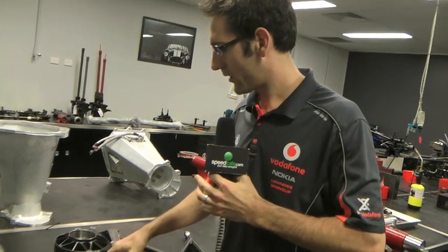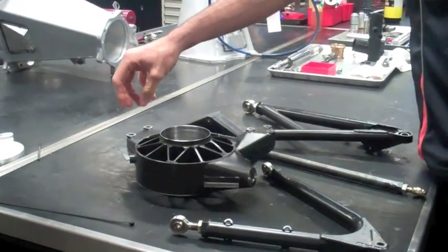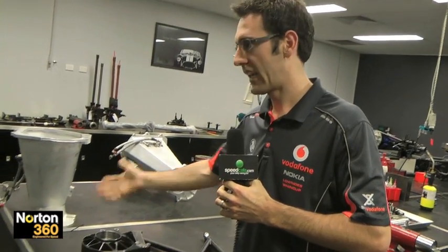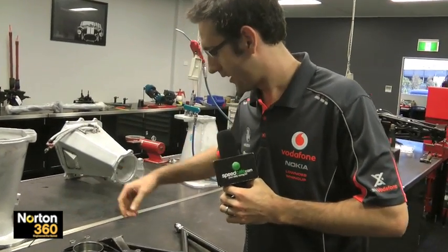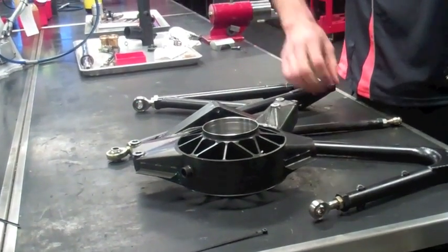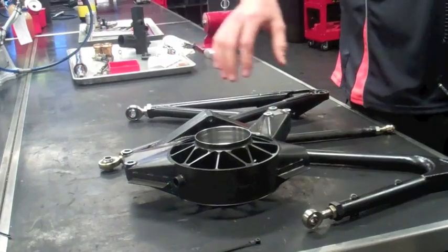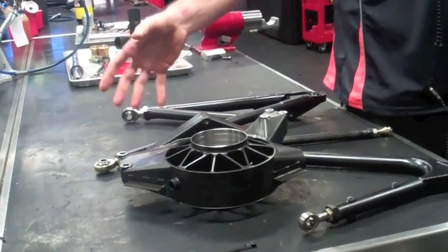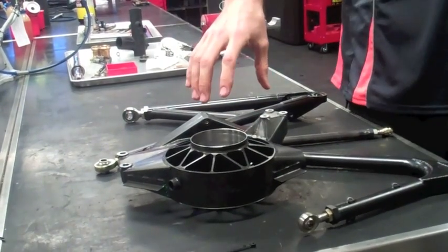Down here is where the lower control arm bolts onto — we have a pin which mounts there. Up here we have a block where all the camber shims go, so you can adjust the camber from say 3 to 8 degrees, whatever you want. That bolts onto a clevis up here, and the steering arm bolts onto another clevis here. That basically is the main points which connect it to the car. The caliper goes here, the spindle goes here, and the brake duct comes around and cools the brakes.